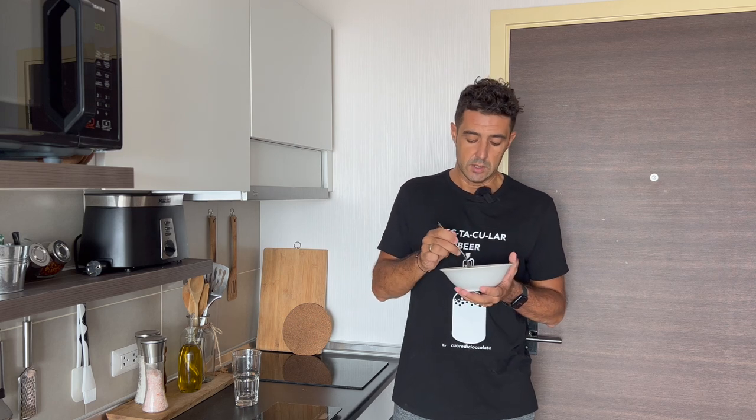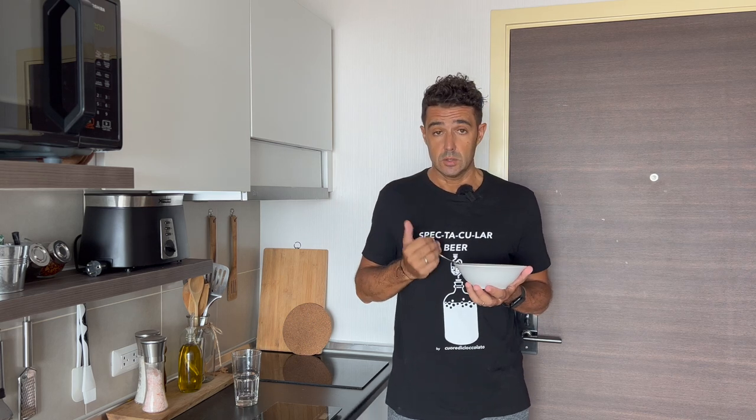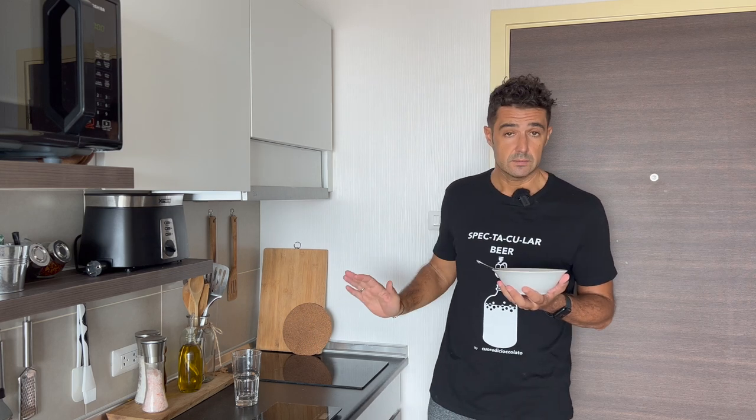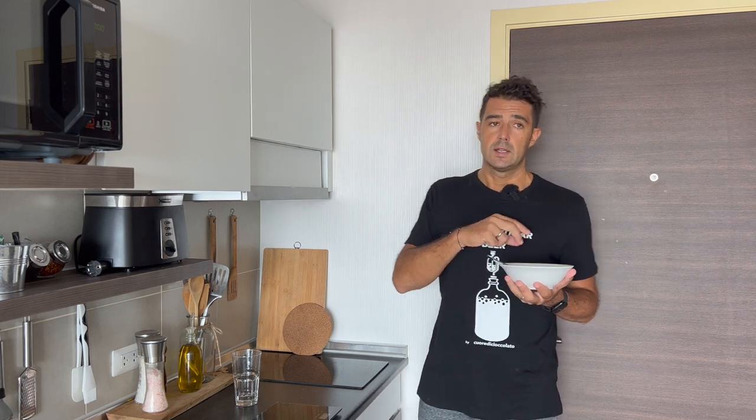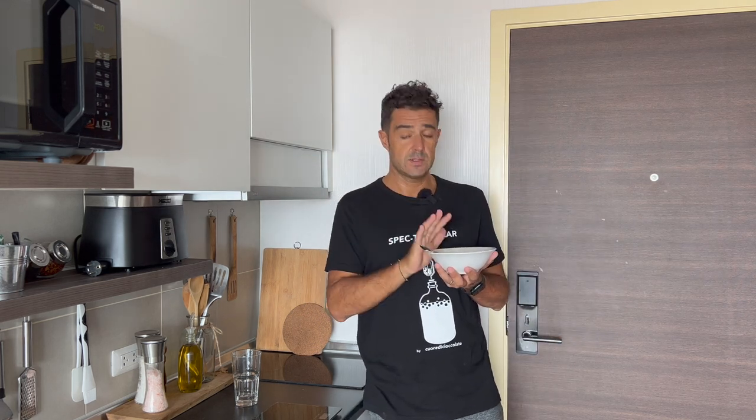This time I will prepare a sourdough following your advice from the comments under the other sourdough videos. I will use only flour and water, because the other time I was adding yeast from fruit and other ingredients. This way, everything will be spontaneous.